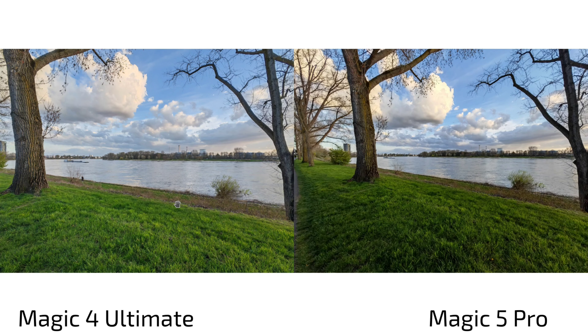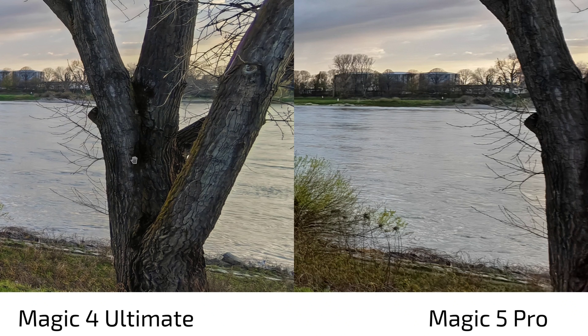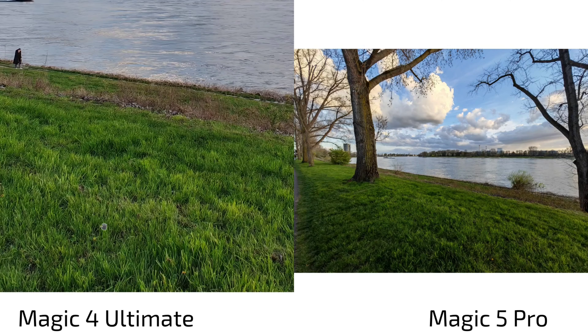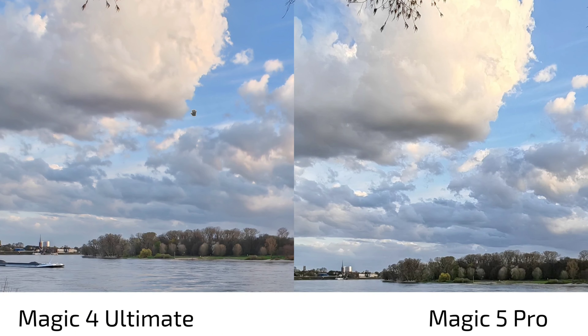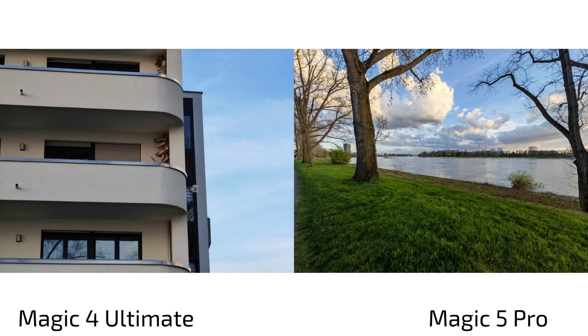When you slide out to the full 11mm on the Magic 4 Ultimate, you see how much wider it is — the whole tree fits in frame. The Magic 4 Ultimate lens at 11mm also appears sharper. However, distant details like chimneys and towers are sharper on the Magic 5 Pro, likely due to sharpening algorithms. The green grass rendering difference persists, and the cloud definition still favors the Magic 5 Pro. In a 60mm equivalent context, I'd call it a clear win for the Magic 4 Ultimate.